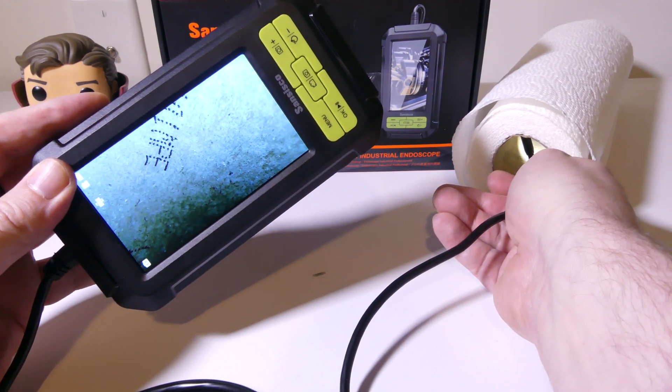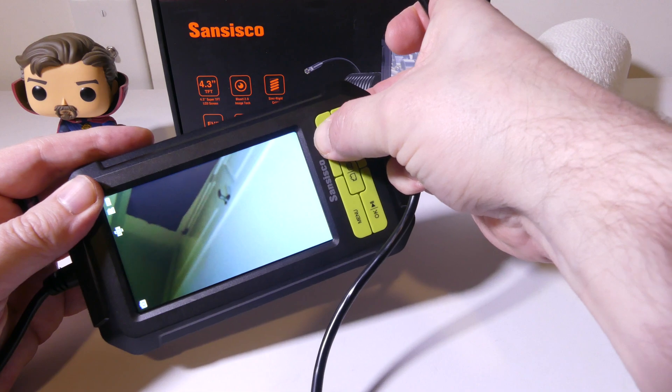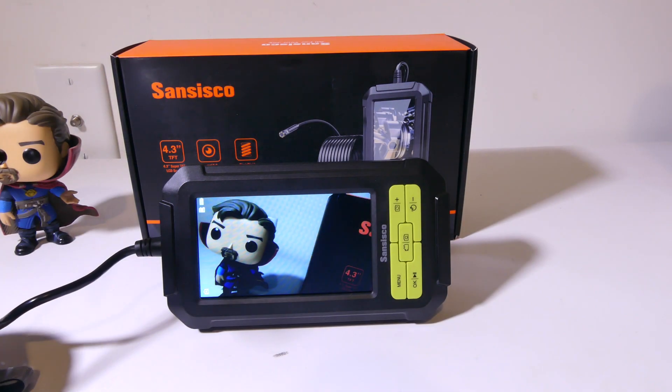So who is this endoscope for? This endoscope is pretty much for anybody that needs a dual lens endoscope. You've got a nice 16.5-foot cable that is IP67 waterproofed — so plumbers can use this, people that work in HVAC can use this, people in auto repair will definitely get use out of this. If you're doing work inside walls and need to look inside walls, you can use that as well. SanSisco did a great job with this endoscope, especially at the price point. Be on the lookout in the video description for a coupon so you can save even more off the already decent price.